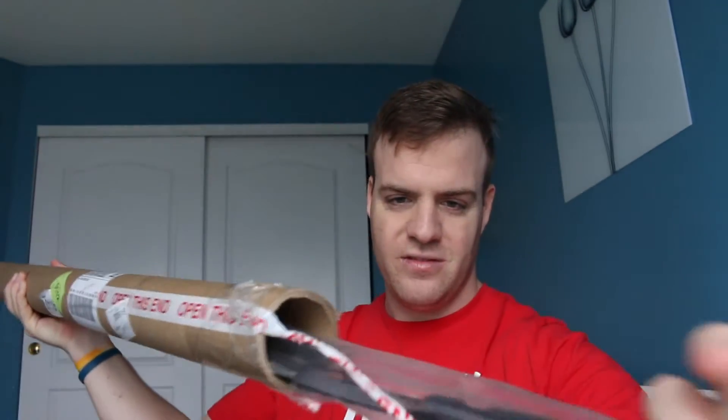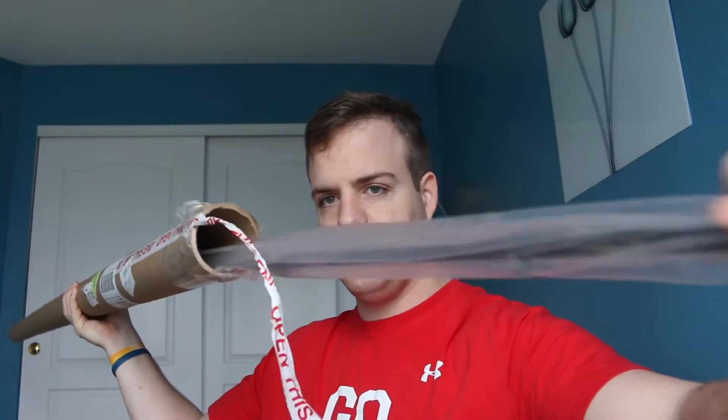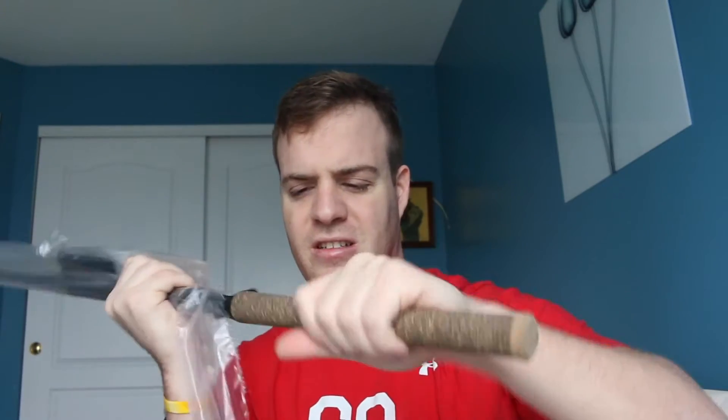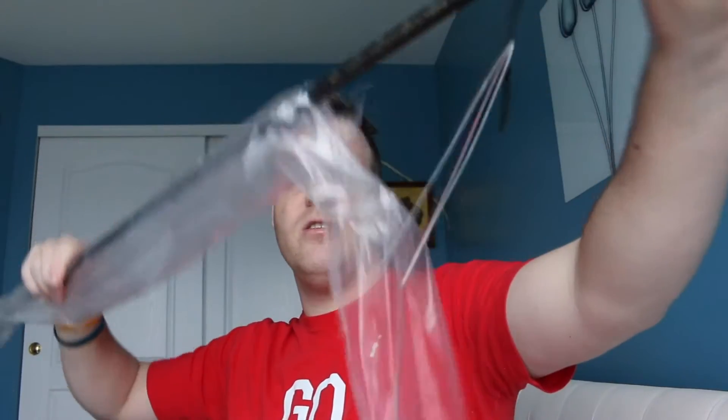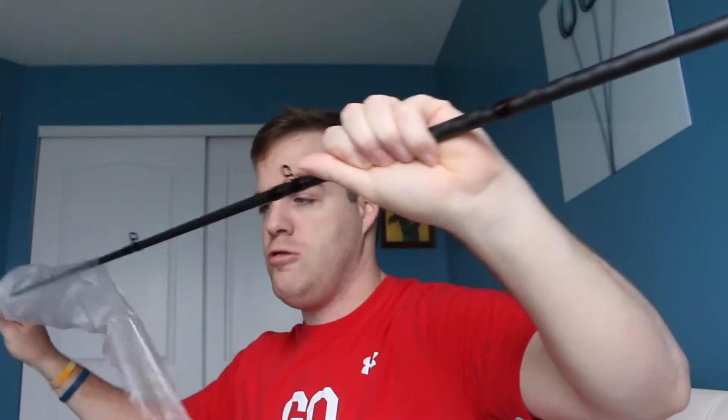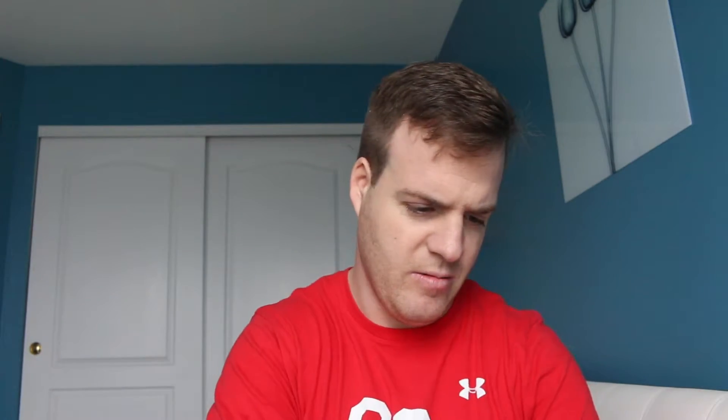I'm going to open it up and see what we got here. Alright, get this out, unwrap it. I like the grip on it, feels good. Pull this off — take the plastic off and we are good to go.